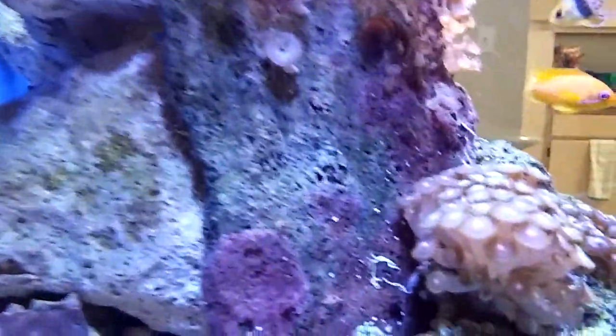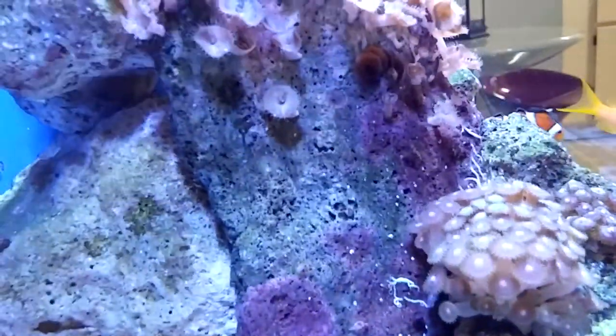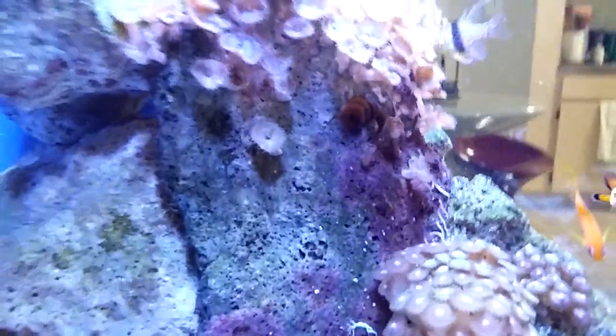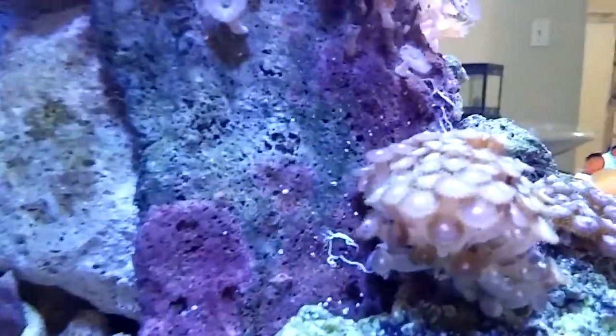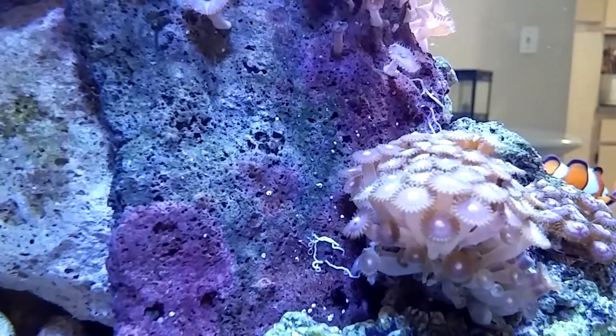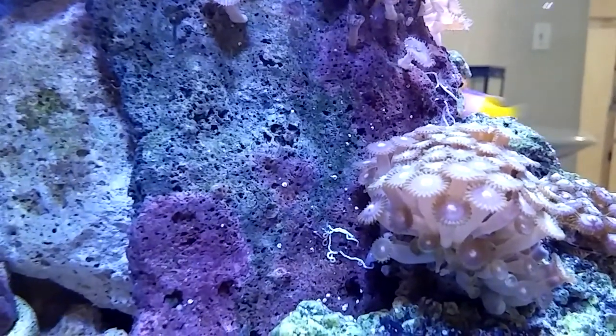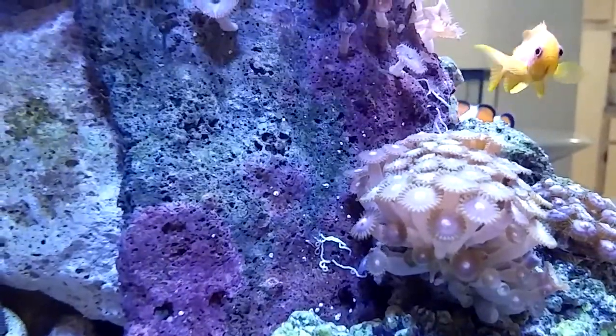I found one little of those pests. Aiptasia — there's a little guy right there. And before he spreads like a plague, I got to kill him off with Aiptasia X.